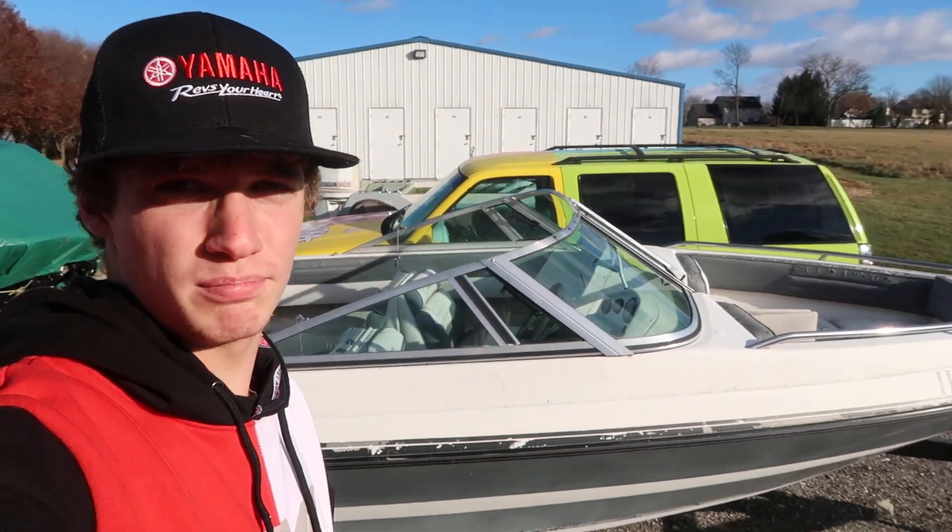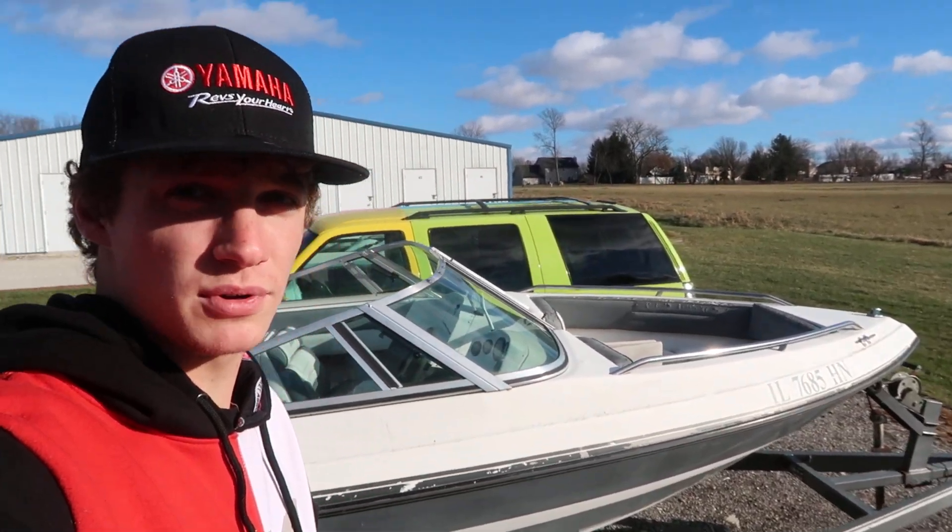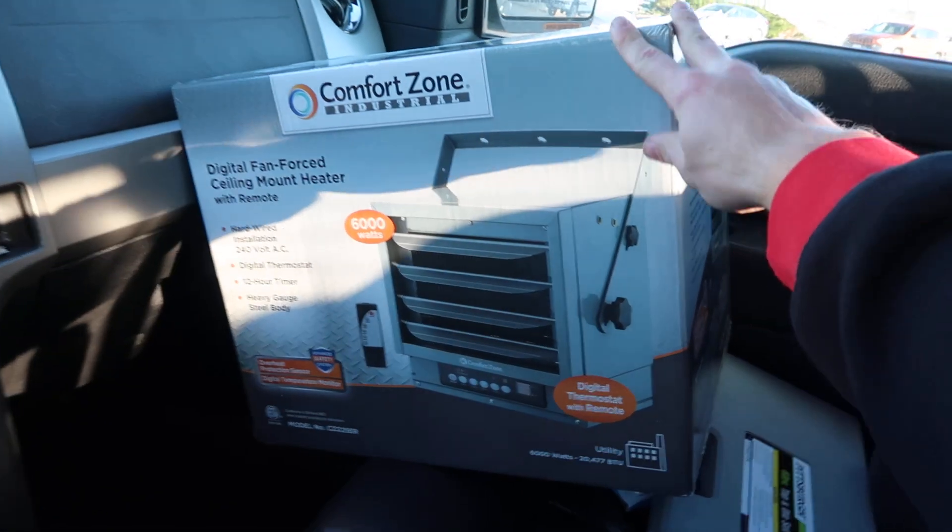Just look forward to this boat project starting back up in the spring. Right now, on this note, I'm going to Rural King to pick up a heater for my garage. So let's go see what this heater is all about — check out this unit that I got right here.